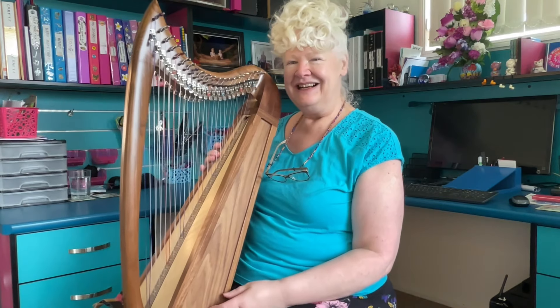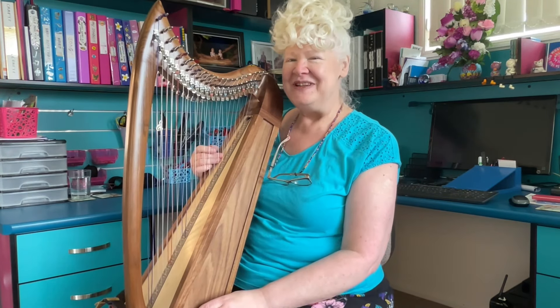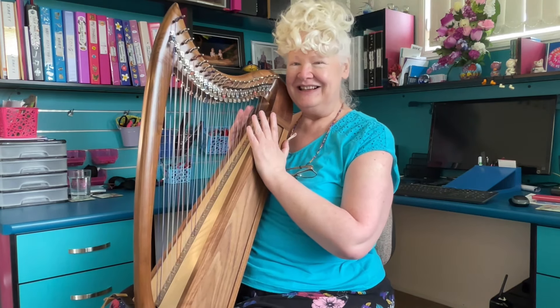Hello everyone. Thanks so much for watching this video. I'm just feeling so blessed. I have this new harp. Another new one, I know. I'm not really in the habit of buying harps, but this is just a season for it and I'm just feeling so blessed.